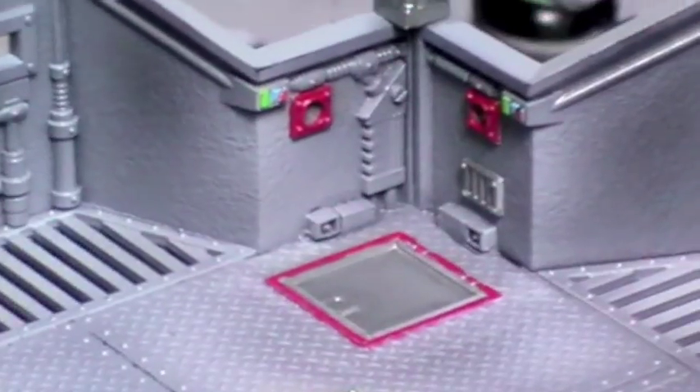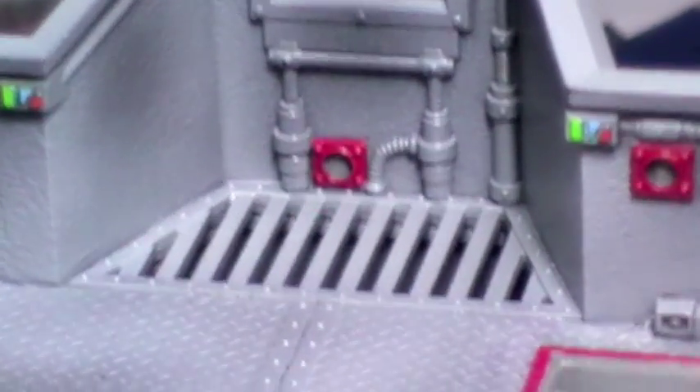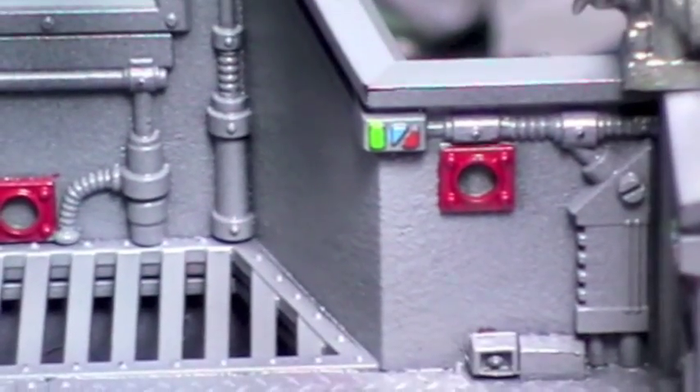Inside, this section's all been detailed as well. Some colours added there, the buttons all painted up also.